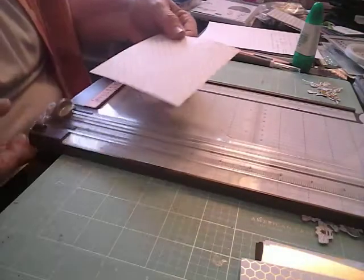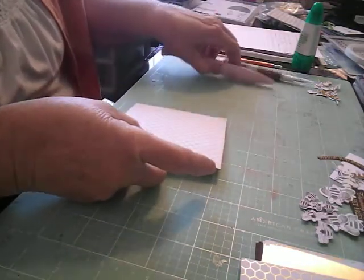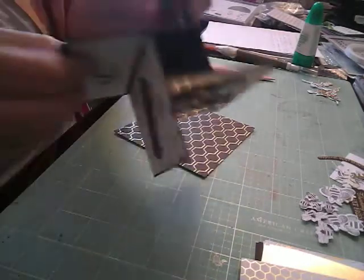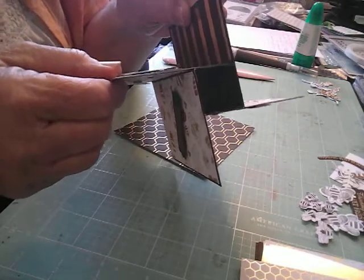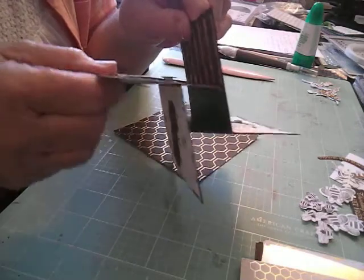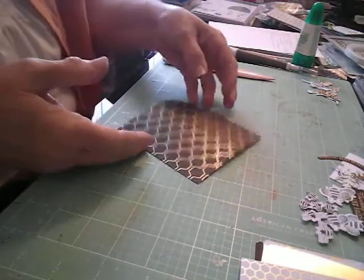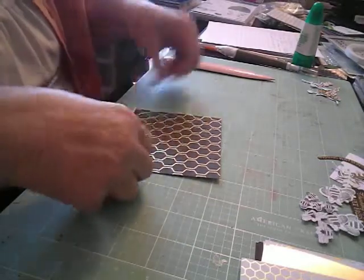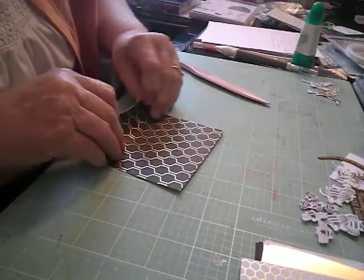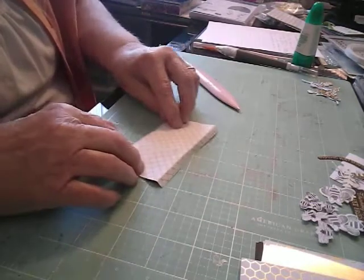So I've got it scored. Now I'm going to get my bone folder out. I want the honeycomb paper to be on the inside — you can see it in there. I really like that. So I want that to the inside, and I'm going to burnish my score lines.